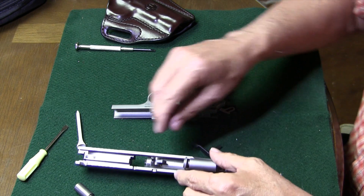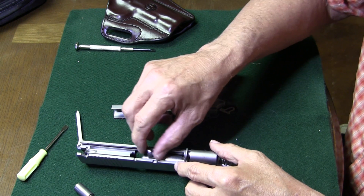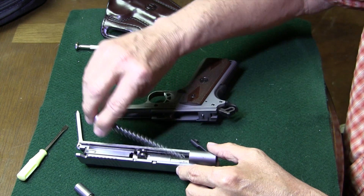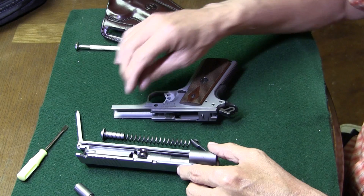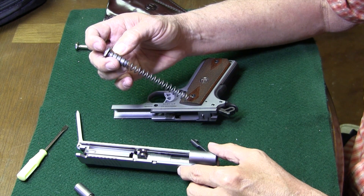We've got our recoil spring and rod out. This is the little locking link. We'll push that back, get the barrel back, so that we can get our recoil spring and rod out. Very easy to do that. You can see this is like the Colt — it has the little short recoil spring rod.